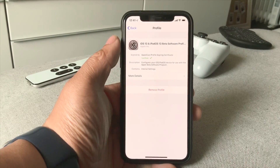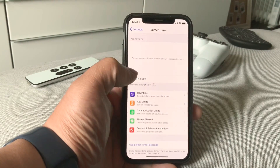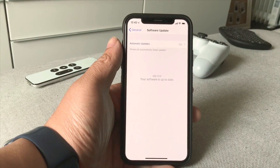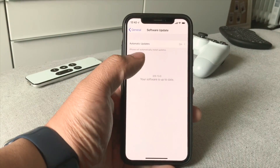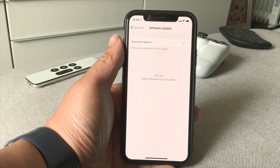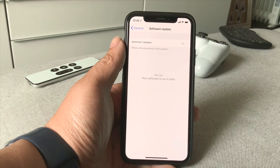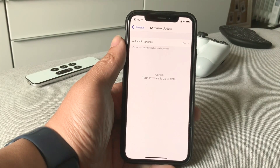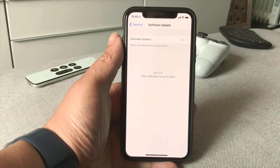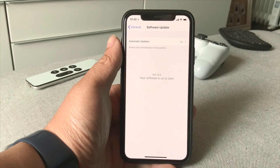Once verified, the next step is going to General, then Software Update — this is where you're going to install iOS 13. It should say iOS 13 public beta 1. This is a big update so it's going to take a while — just be patient with it. It'll take a long time to install, so just leave it overnight or something like that.